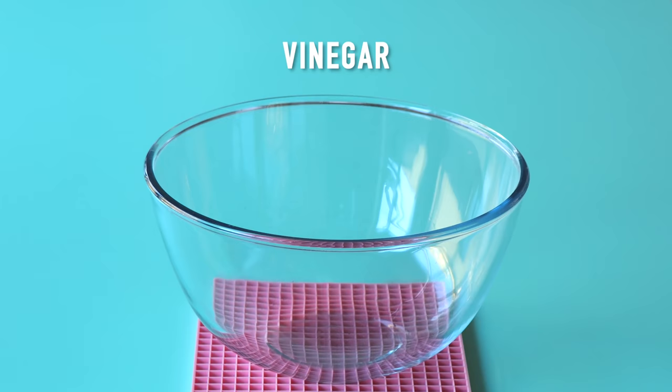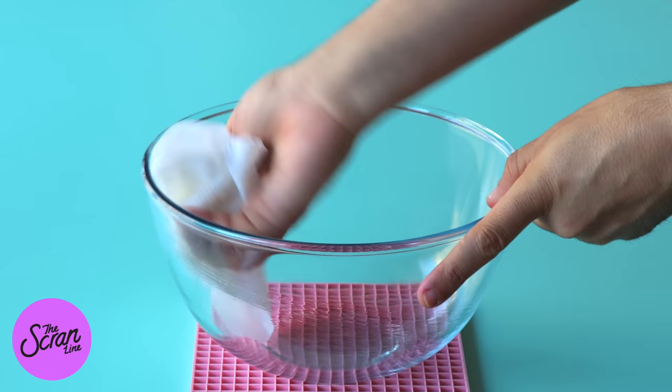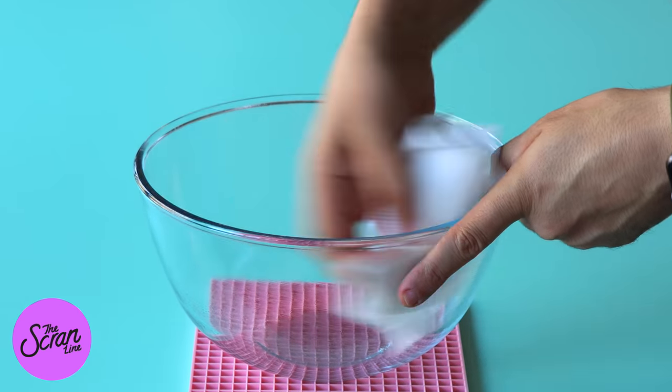The first thing we want to do for these macarons is actually make sure that our bowl is super duper clean, because any leftover residue like fat or oils, your egg whites won't whip up. Now what we're going to begin with is by actually cleaning our bowl, and the way we're going to do that is by using this liquid gold called vinegar.